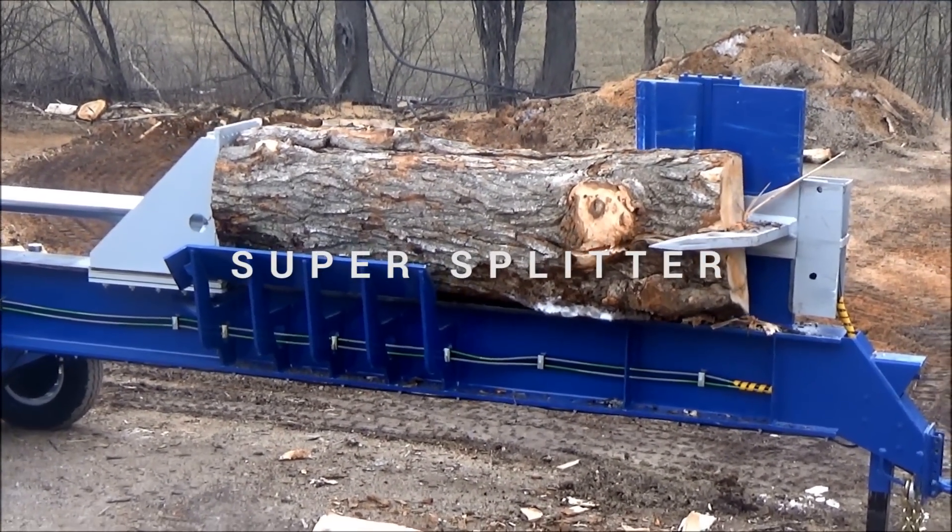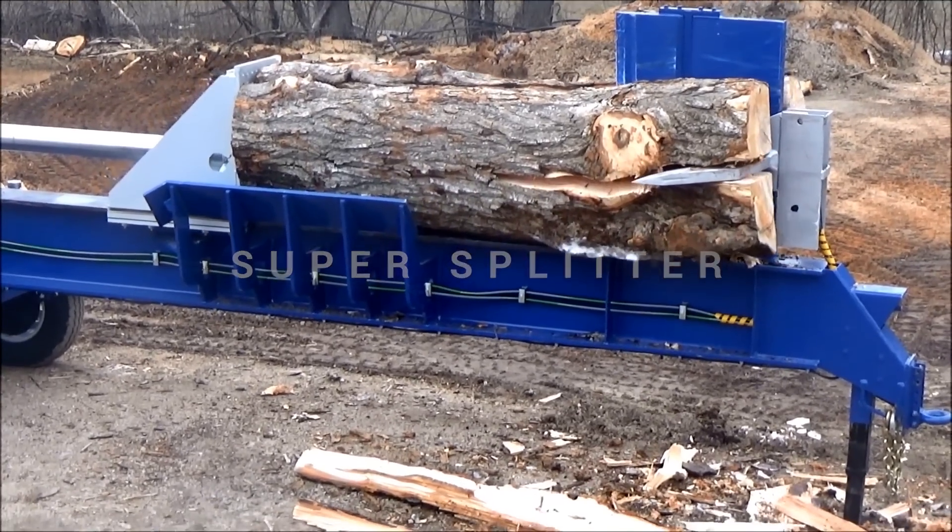It is called the Super Splitter. This machine helps you to split huge logs down to manageable sizes.